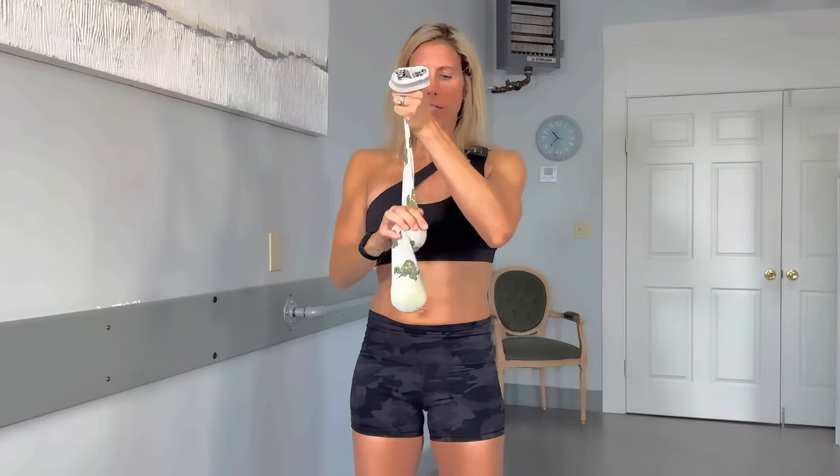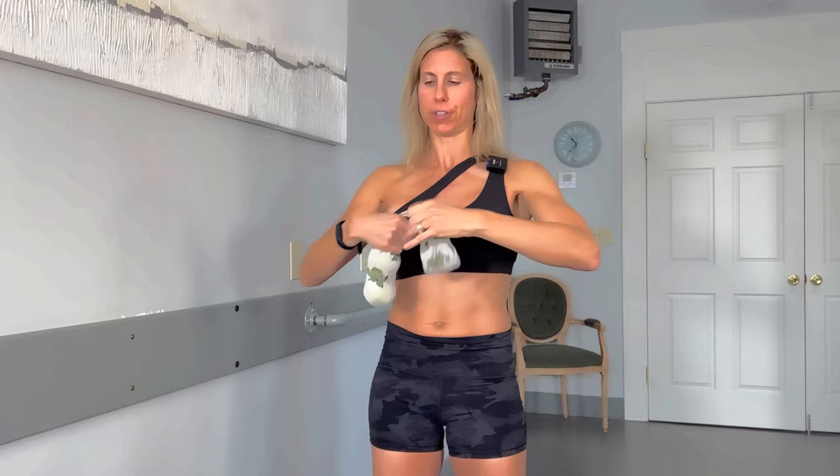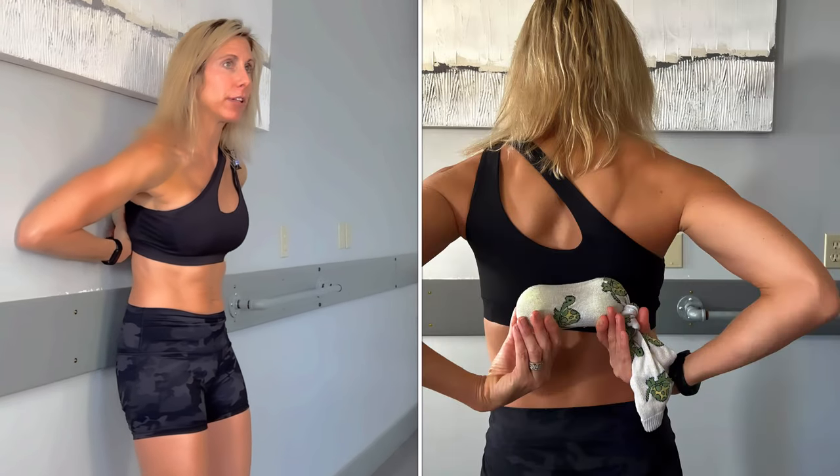Starting with that soft tissue release, we're going to take two tennis balls. I've got one in here already. A stretched-out sock is best — you can use a nylon too because those are nice and stretchy. Leave just a little bit of space in between the balls because that is where the spine will go. The tennis balls rest on either side of the spine, and that little gap is for the spine. Tie it so they don't fall out, then find a wall or a door — that's where the tennis balls will go, right beside the spine in those yucky spots.